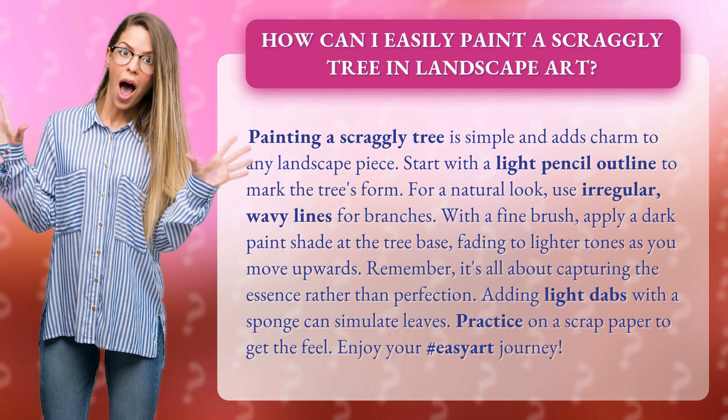With a fine brush, apply a dark paint shade at the tree base, fading to lighter tones as you move upwards. Remember, it's all about capturing the essence rather than perfection.